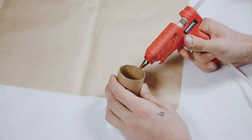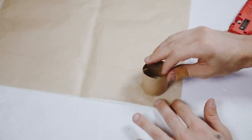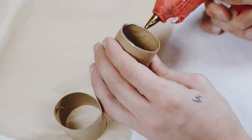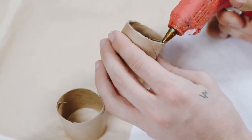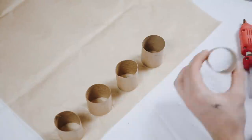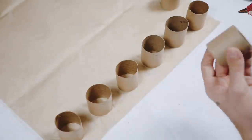Add a very thin bead of hot glue around the rim of each toilet paper roll and place it down on top of your tissue paper, letting it dry for a couple of minutes. Repeat this on all 24 rolls. This project seems more time-consuming than it actually is — it only took me about 45 minutes and was very therapeutic and easy. It's not a hard project at all, so don't be daunted by it.